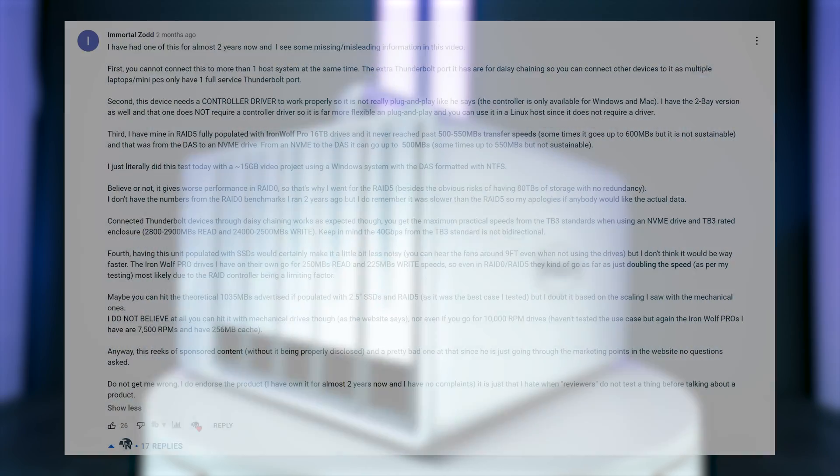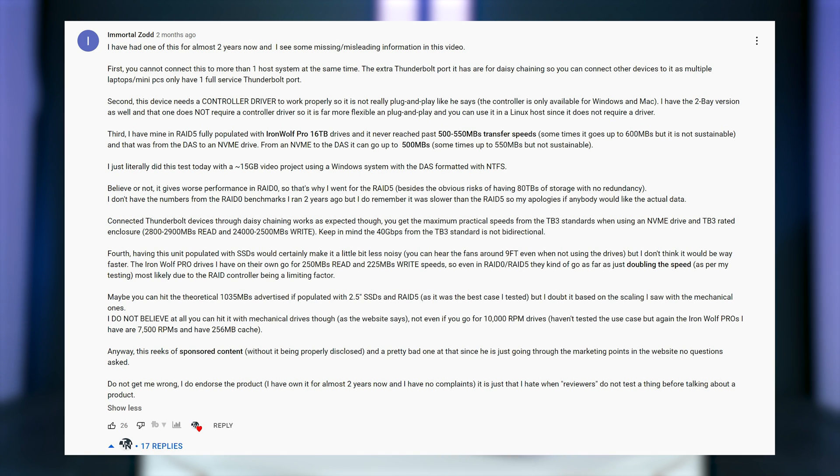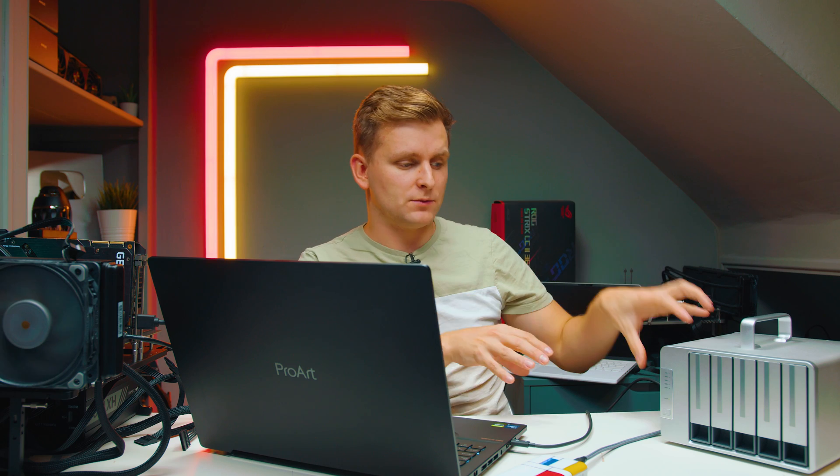So ImmortalZod, who commented, said he got about 500 megabytes per second with his hard drives, and me with SSDs got 1,000 megabytes per second — that kind of makes sense, since my SSDs are roughly double the speed of his hard drives per drive. I'd love to know if anyone has this device with hard drives and what speeds they get. I can't test RAID 5 with actual hard drives since I'm using the drives in my NAS and can't pull them out. Terra Master said they ran some tests with IronWolf Seagate drives and with RAID 5 and five drives in the bay, they managed to get 1,035 megabytes per second speeds. I'm not sure about that — I'd love someone to confirm it.